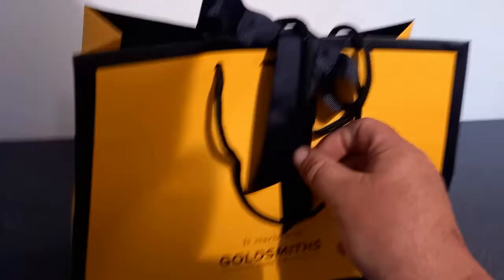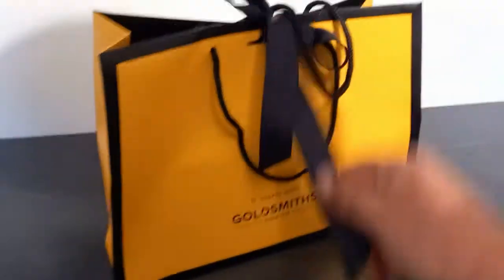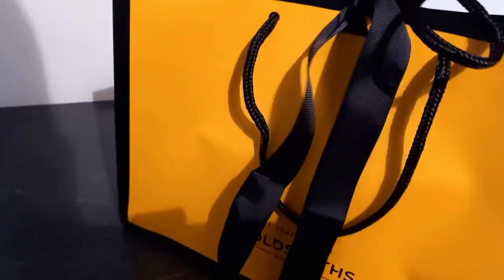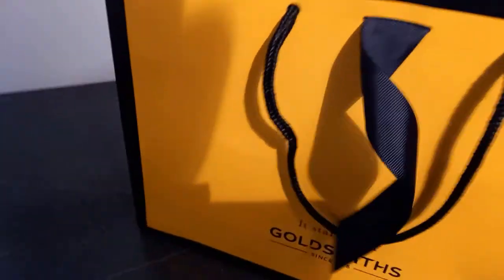Today we're reviewing this watch I purchased from Goldsmiths. Not the usual review I do — I've bought a lot of rubbish on Wish — but I thought I'd treat myself today. So what did we buy? It's a proper box. A Tissot, £470, that was its retail price. Let's have a look.